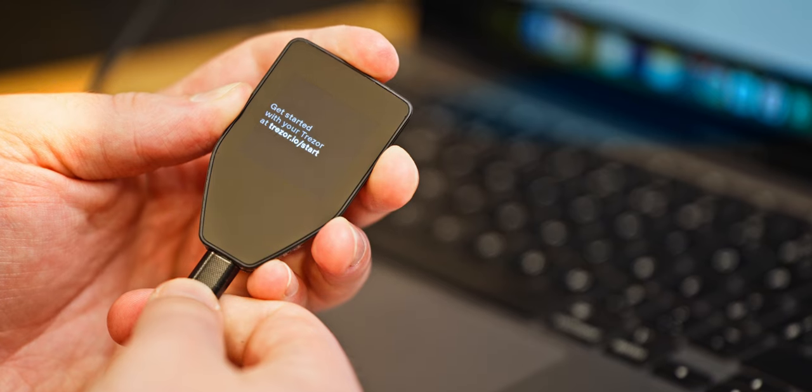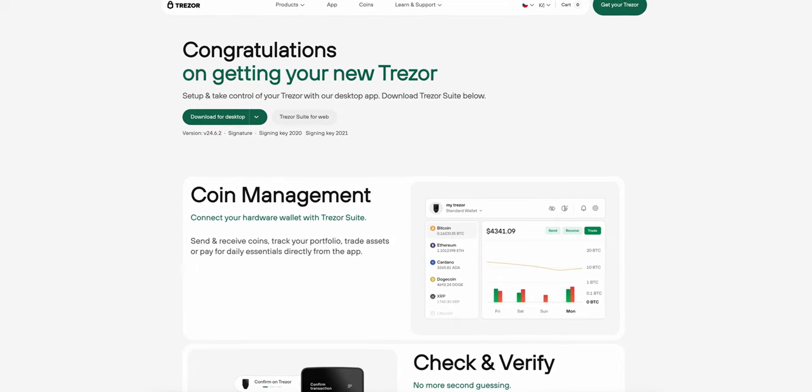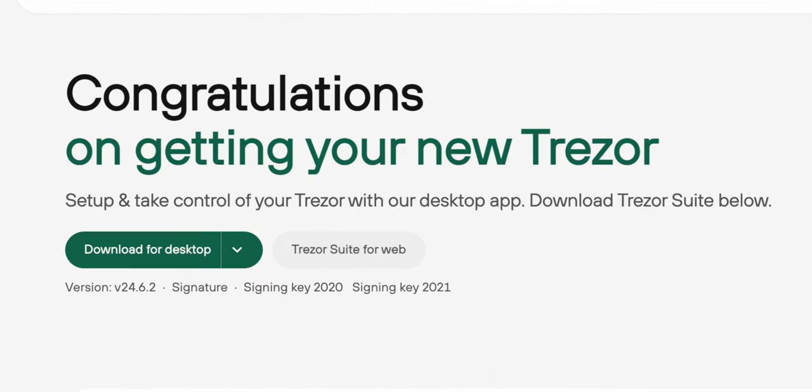Now we'll follow the step-by-step guide for setting everything up. After connecting your device to a computer, you'll be redirected to trezor.io/start. Here you'll be able to download and install Trezor Suite, our application for interacting with your device. Once this is installed, launch Trezor Suite and follow the instructions on screen.